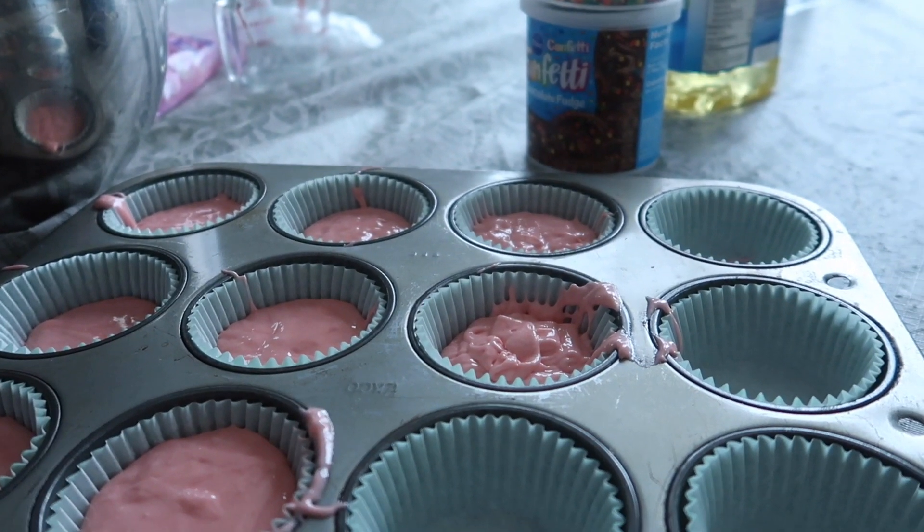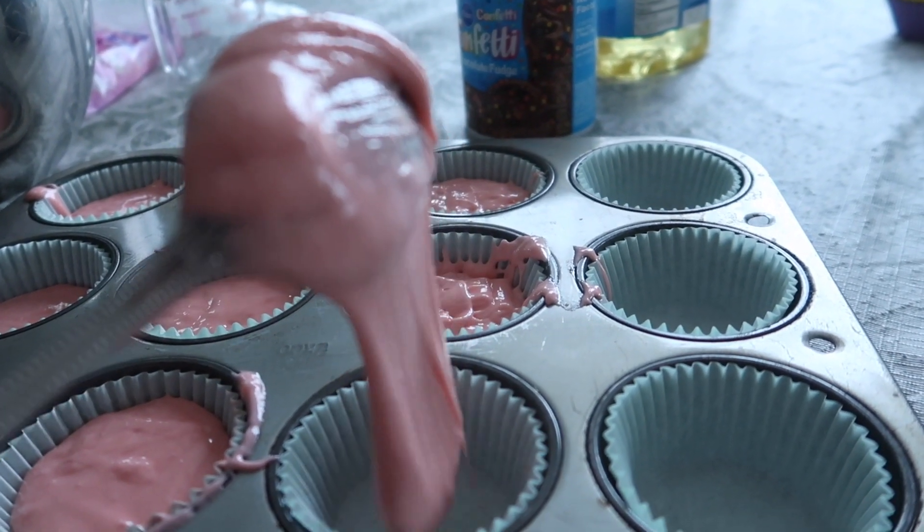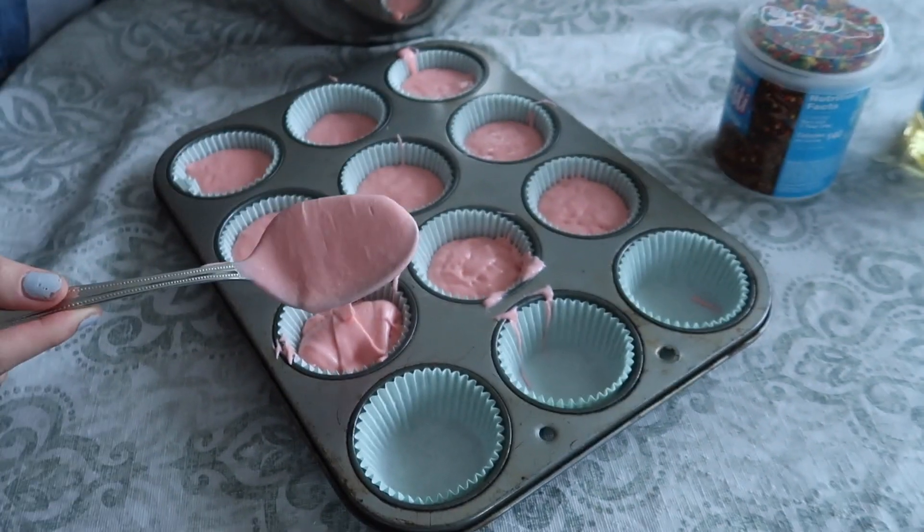We'll put these in the oven for like 20 minutes or whatever — we'll let you know when they're done, and then we'll do the decorations.